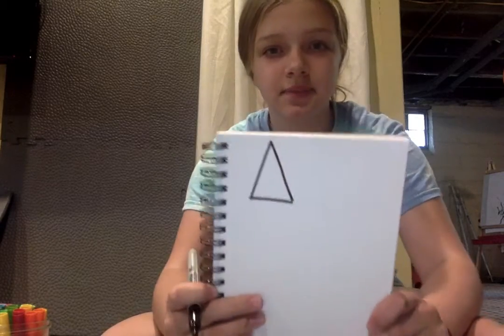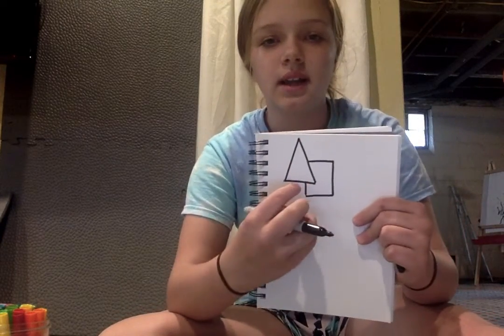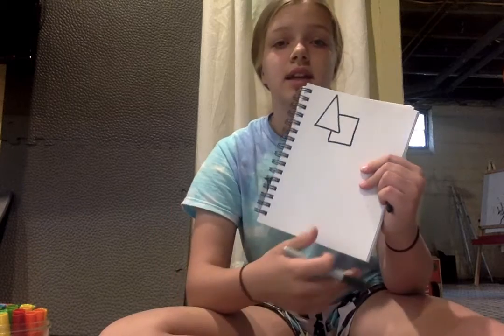So to start off I'm gonna draw a triangle, but you don't have to follow what I do — but if you want to you can. So like a triangle like this. And then if you want to put a shape behind it or near it, you want to just draw like this. So if I'm drawing a square, I want to draw it like the triangle's in front of it, so you just skip that part. And if you want, you could use a pencil first and then trace over it, but I'm just gonna use a marker.